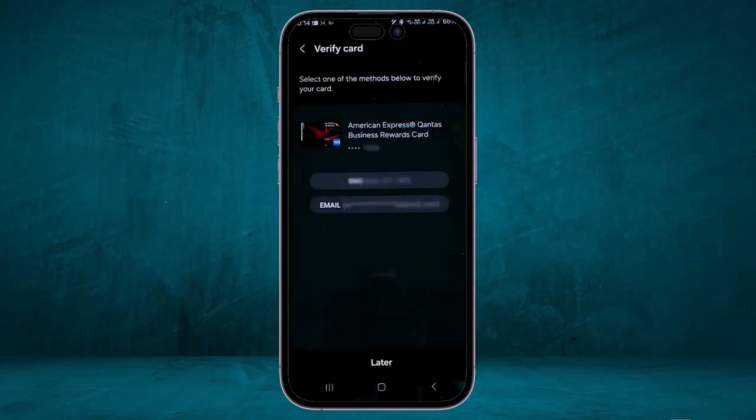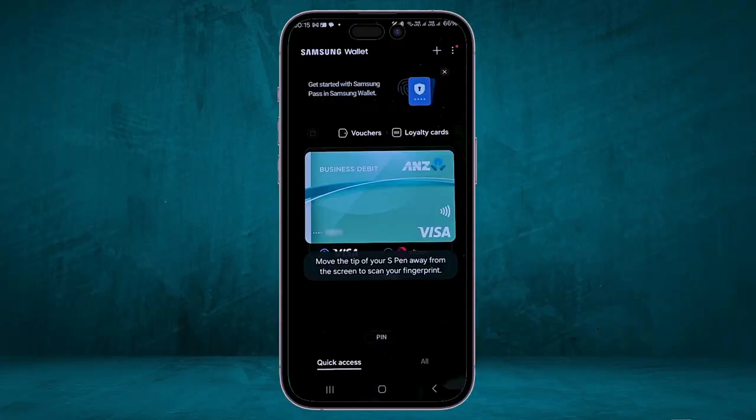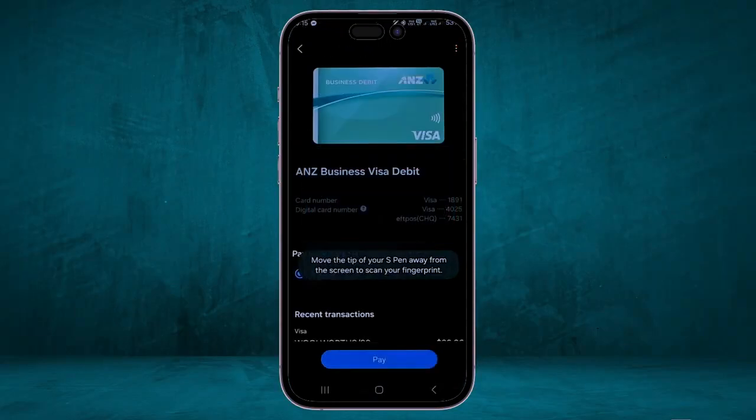When adding another card, you may see more verification options such as email and SMS. After adding your cards, you can scroll right and left to switch between them. When you tap on any card, it will show you more information, including the card number — the actual number on your physical card — while the digital card number is a virtual number created by Samsung Wallet to keep your data secure.